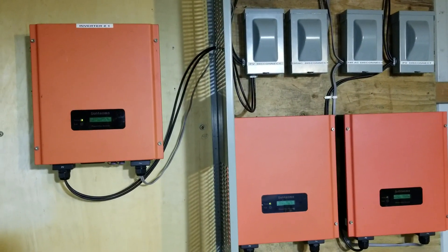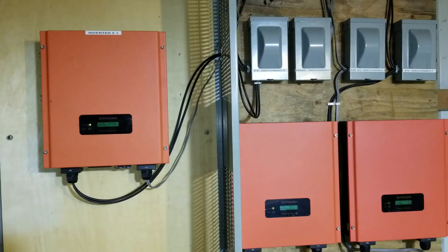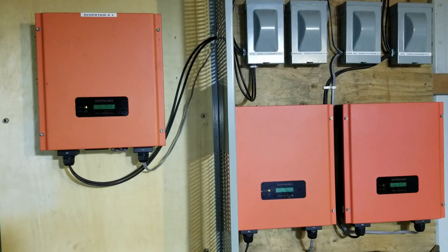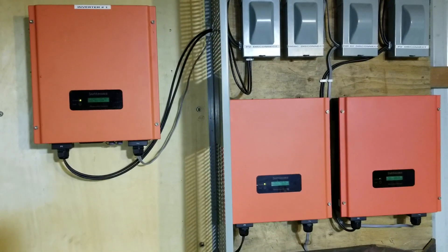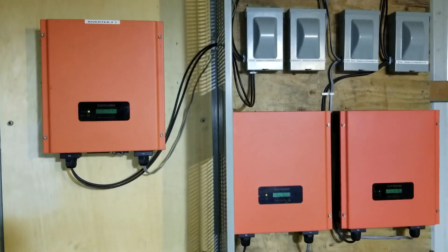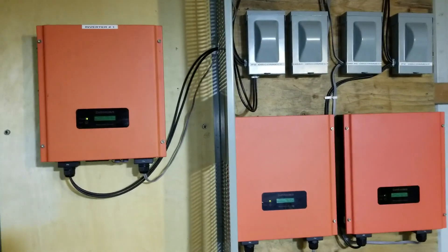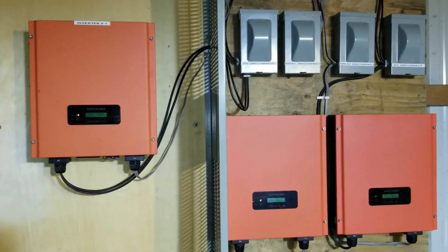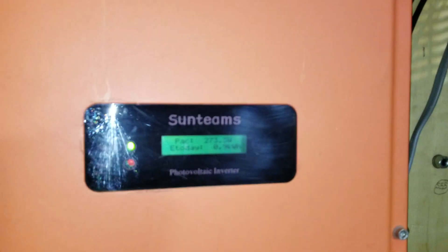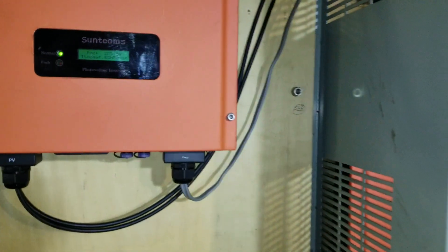Almost two years ago I put this in for my friend here, Clem, and it has been working really great. If you have any questions regarding these inverters, these are Suntech grid-tie inverters. If you have any questions or concerns about this, let me know — these machines are great, these machines are awesome.